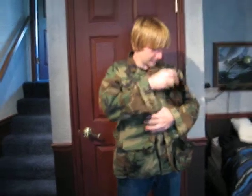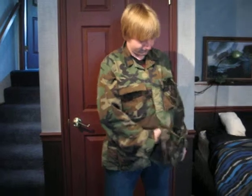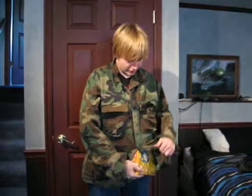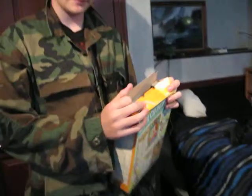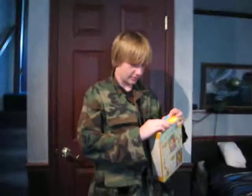And for my long, hard, sweaty airsoft battles, I've got my Captain Crunch cereal. Keeps me going. Very nutritious. One box usually lasts me about an hour of airsofting.